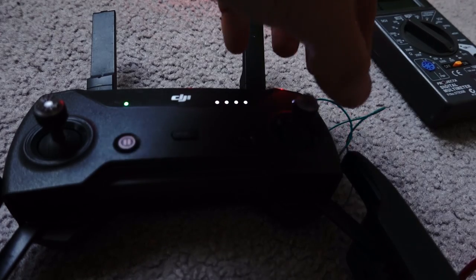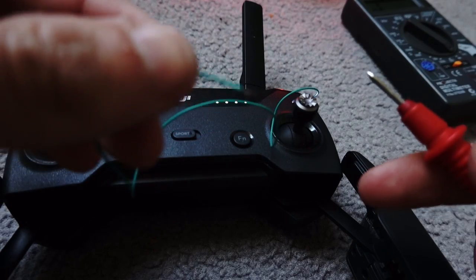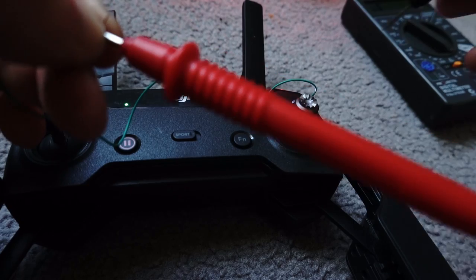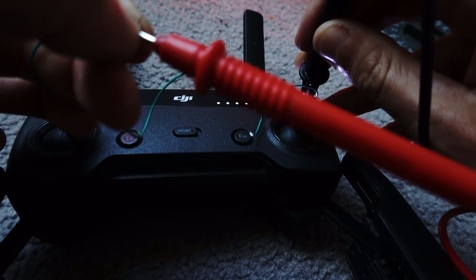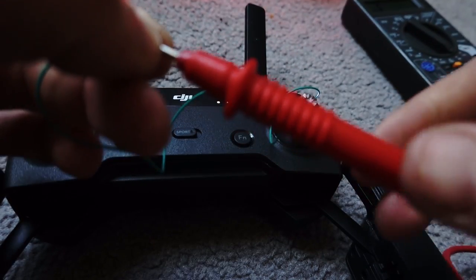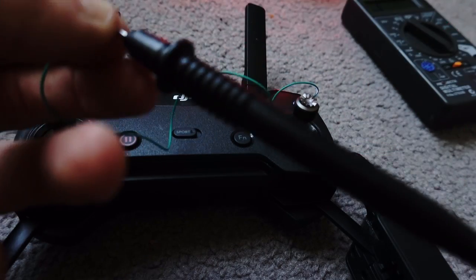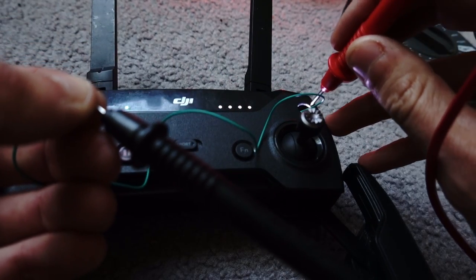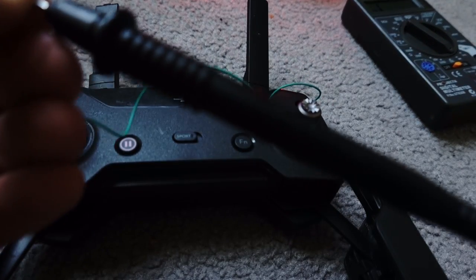It is of course also turning back off using the same technique. Oh no — yeah, of course, here I did that mistake. I really have to use the black one here and the red one there, because there's a diode and diodes only go one way. There you go — it's turning off.